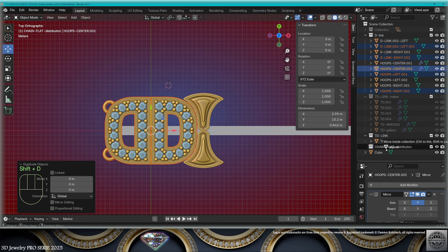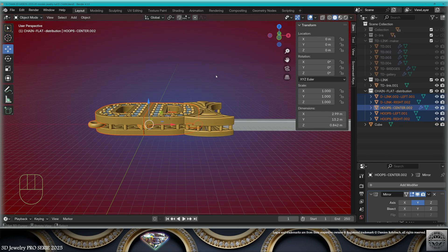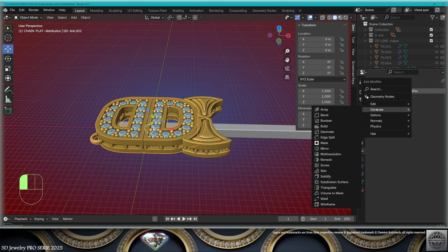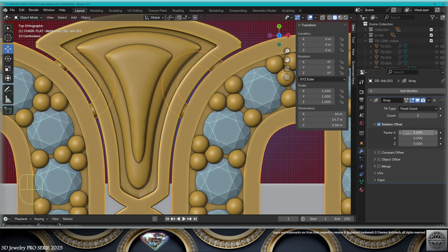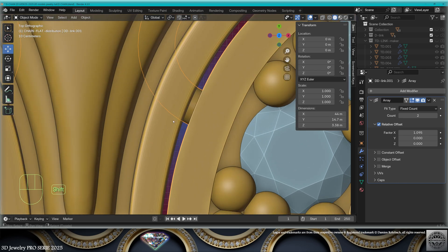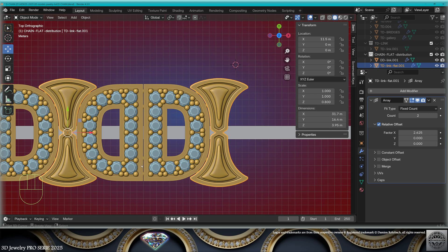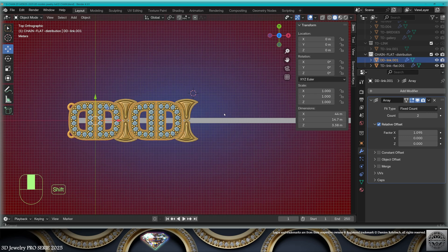Select the elements of the first link — don't forget the hoops that come with it. Make a copy with Shift+D, bring them to the new collection. Convert to mesh, Ctrl+J join. Add a modifier — array. Now it's all about finding the proper spacing for the X factor of the array.